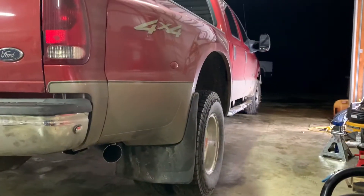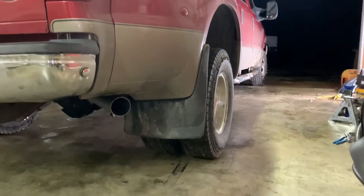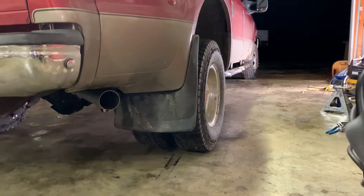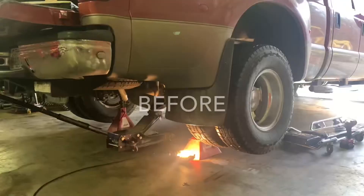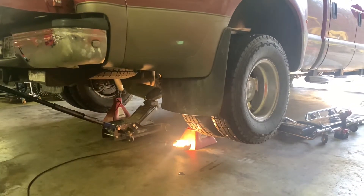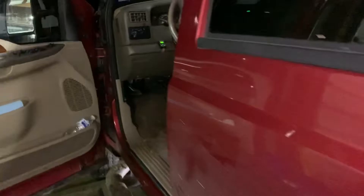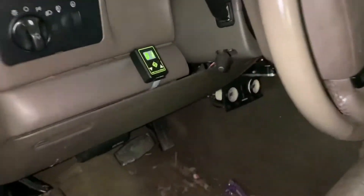Parker's hooking his batteries up - we're going to see what it sounds like. It ain't much louder with that muffler on it. Alright, we're done with Parker's truck - he's amazed at how fast it is, said it's a rocket ship. A 7.3 rocket ship race truck! It's nice, but I think he kind of wished he hadn't put the muffler on it - just a little bit louder, not much.